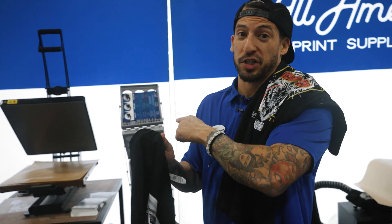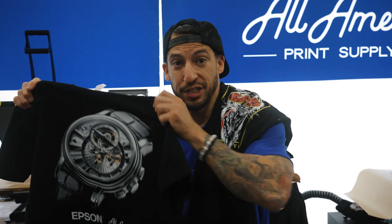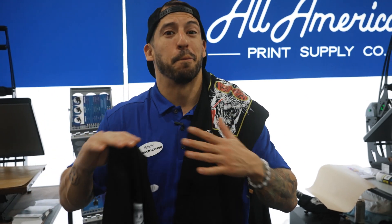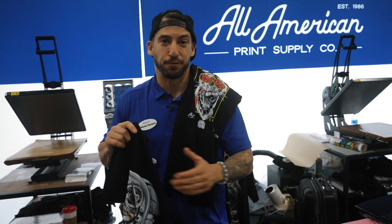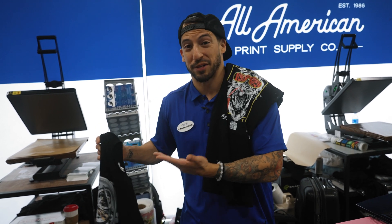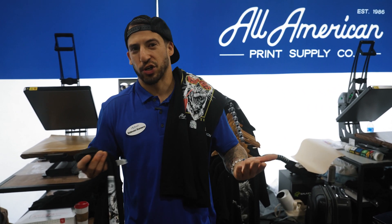Now imagine if you had two Prisma Auto Clam 16x20 heat presses — you're switching between DTG and printing out your DTFs. Maximum efficiency. A match made in heaven with the Seismo S20, the Phoenix Air, and your Epson direct-to-garment slash direct-to-film printer. What more could you ask for?